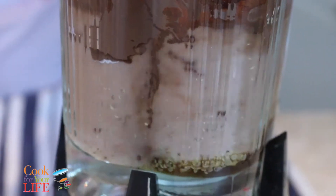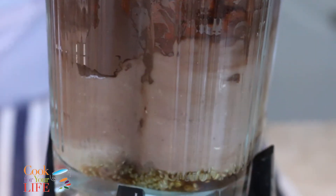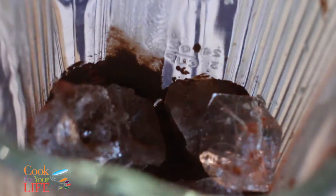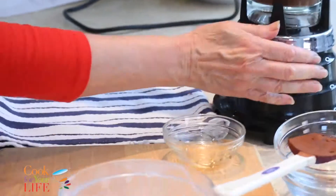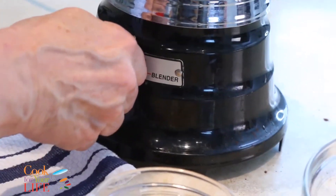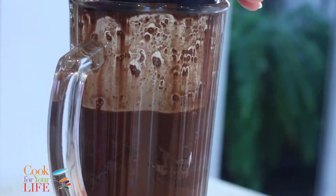Give it a little stir to mix in that powder a little bit. Now to finish it up, I'm going to put in about a cup of ice. I'm just going to keep blending until it's completely done.